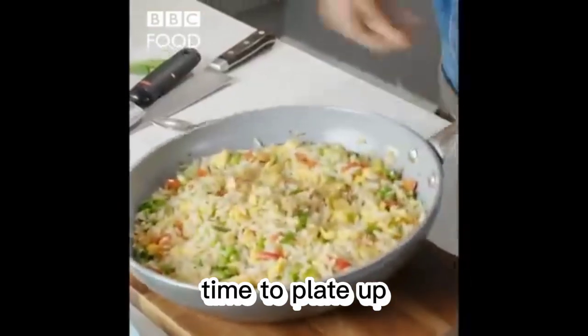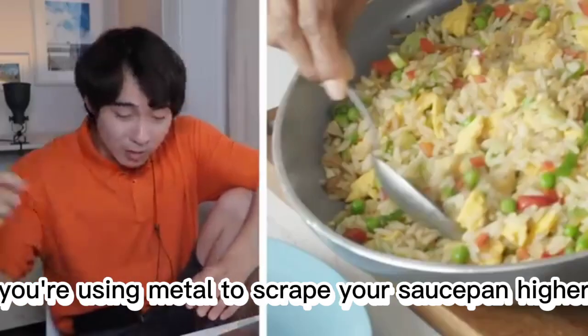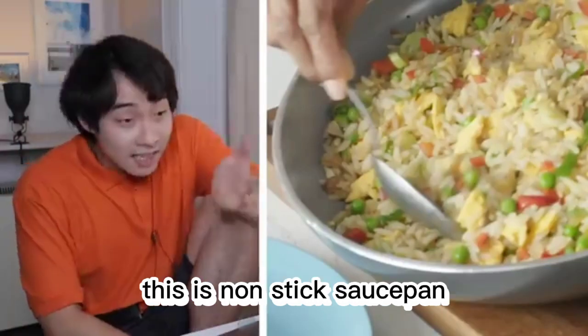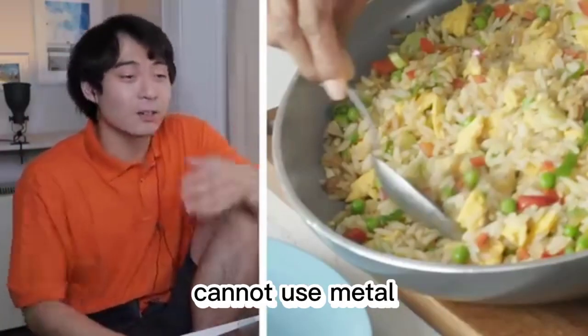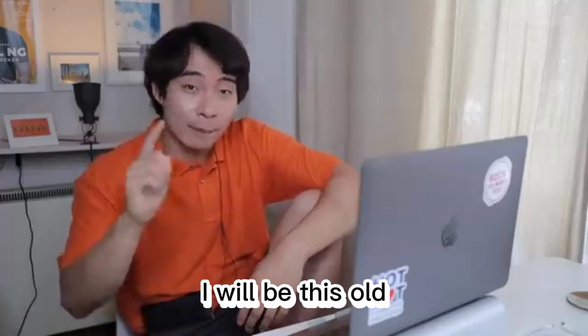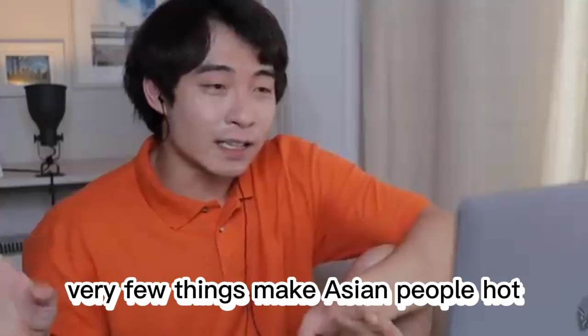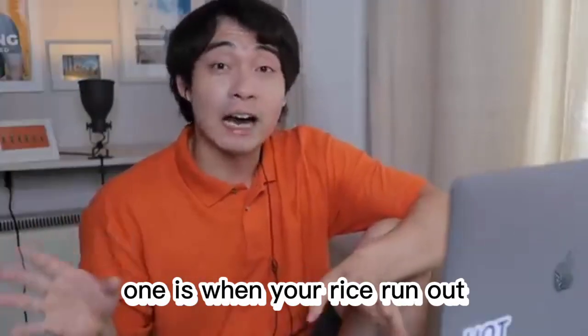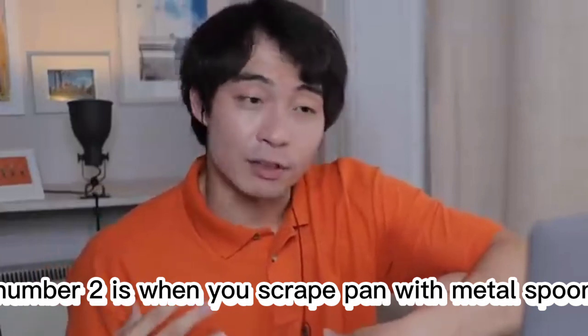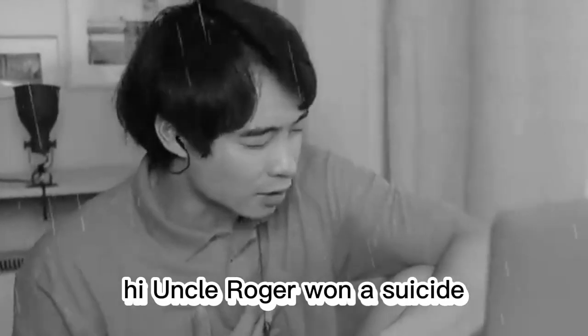And that's done. Time to plate up. The colors are still vibrant. Oh no, you're using metal to scrape your saucepan. Haiya, this is non-stick saucepan — cannot use metal. Haiya, your parents never teach you. If I use metal on saucepan at home growing up, I will be this old, no more parents. Very few things break Asian people heart. One is when your rice run out. Number two is when you scrape pan with metal spoon. First my wife leave me, now you scrape pan with metal. Haiya, Uncle Roger want a suicide.